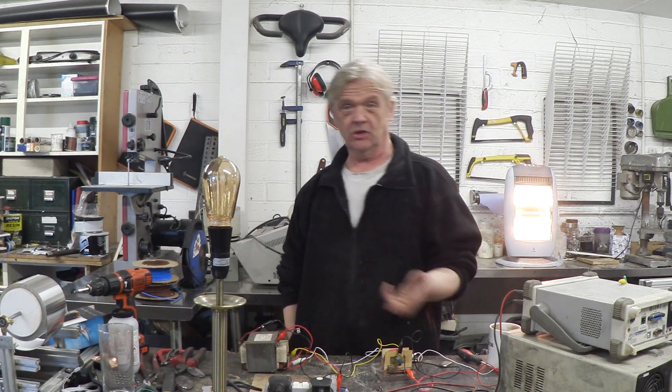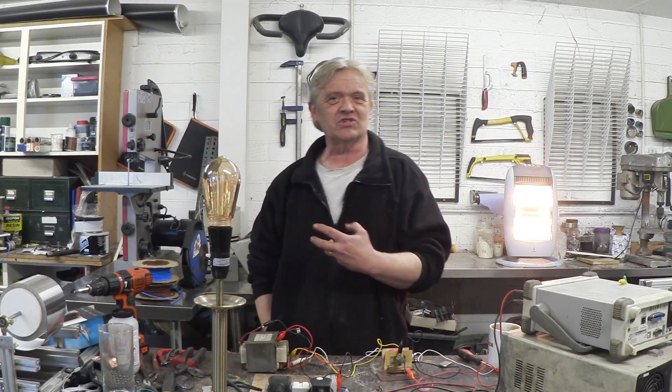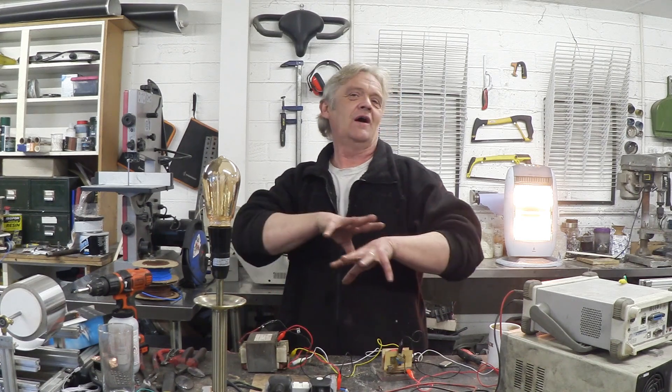Hi. An inverter is basically a device that changes DC into AC, and if you're doing home generation, it's core to what you want to do — you want to save energy in a battery and run your household appliances at 120 or 240 volts. This isn't a new problem; there are lots of solutions out there to do it.